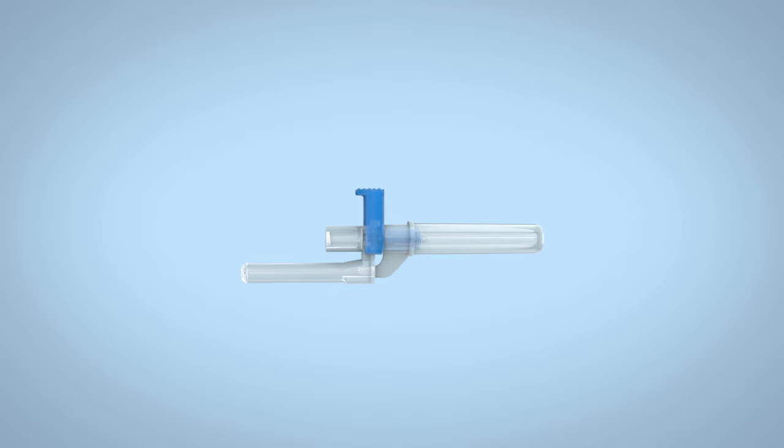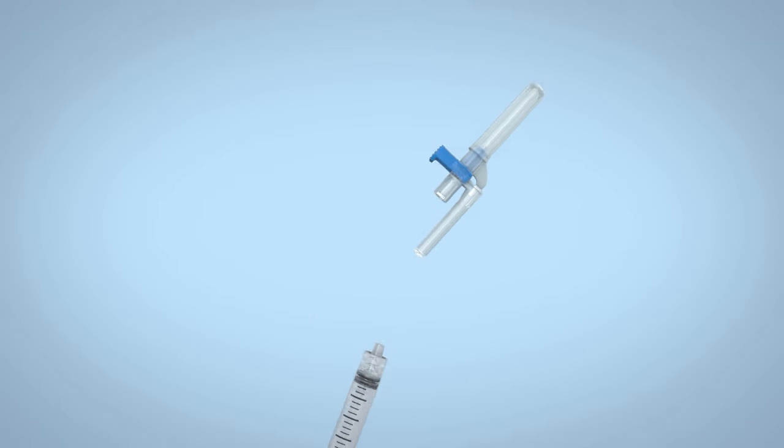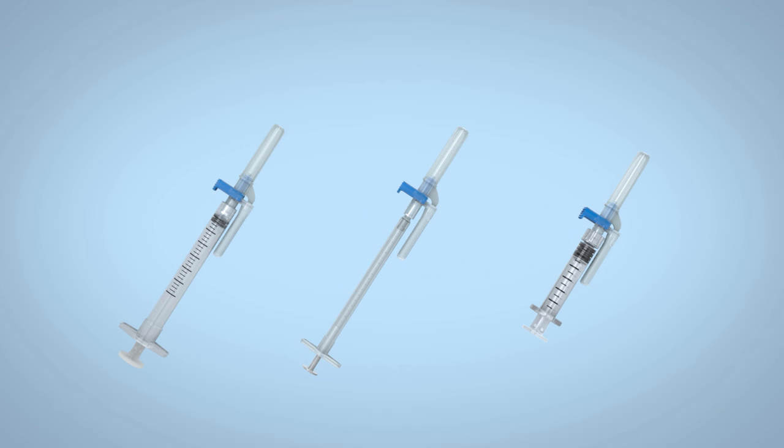EasyPoint needles have a standard lure hub that is compatible with lure lock and lure slip syringes, including pre-filled syringes. EasyPoint needles can be used for either injection or aspiration purposes.